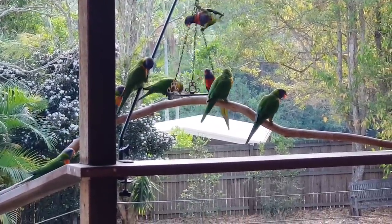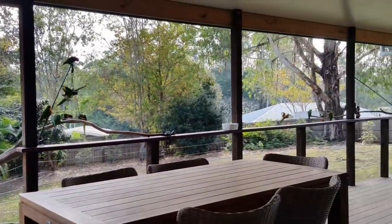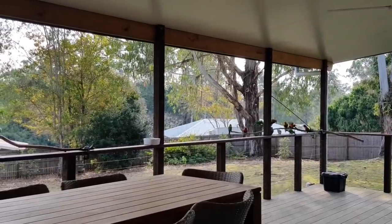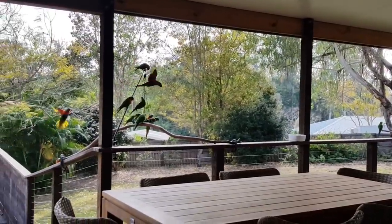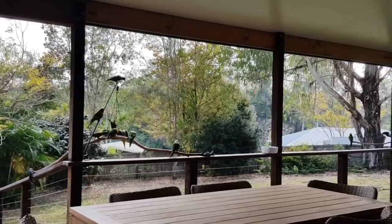How noisy are these birds? I'm not getting too close to them because they'll fly away, but I just wanted to show you how noisy they are. They're very excited this morning. They've got some seed out.